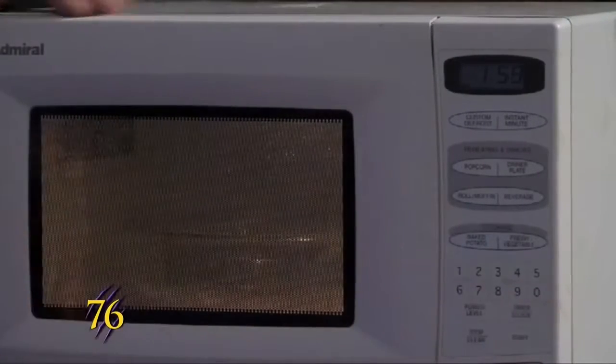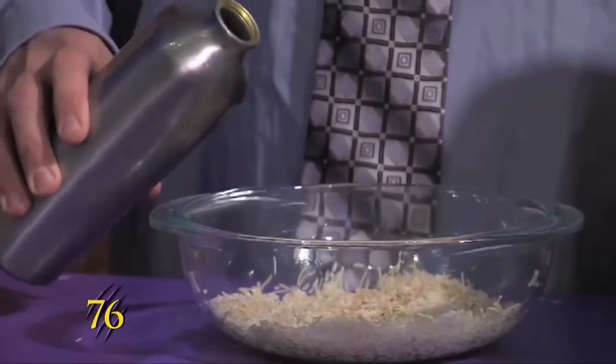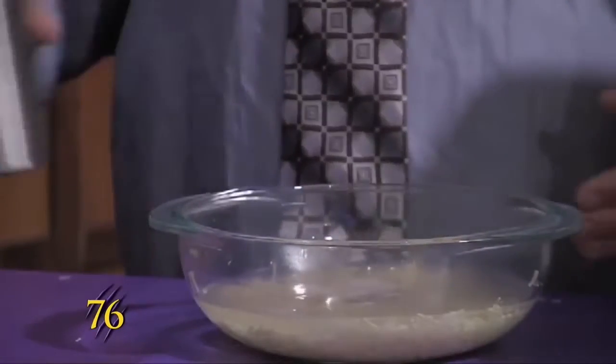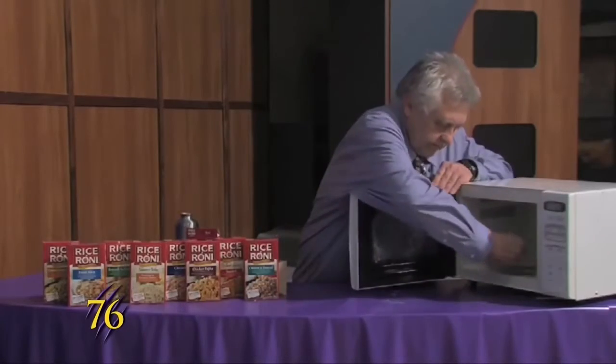Pull it out, add two and a half cups of water, stir it up a bit, and put it in the microwave for 20 minutes.